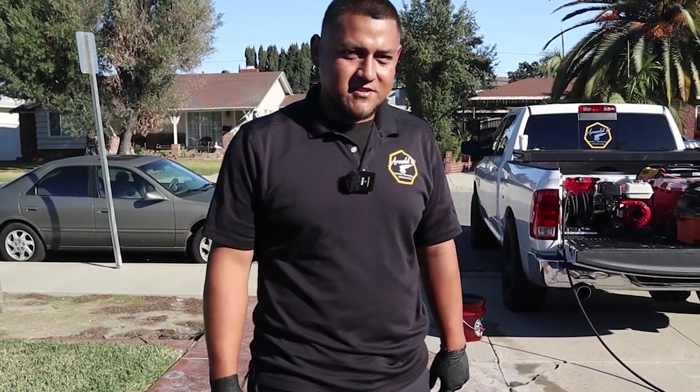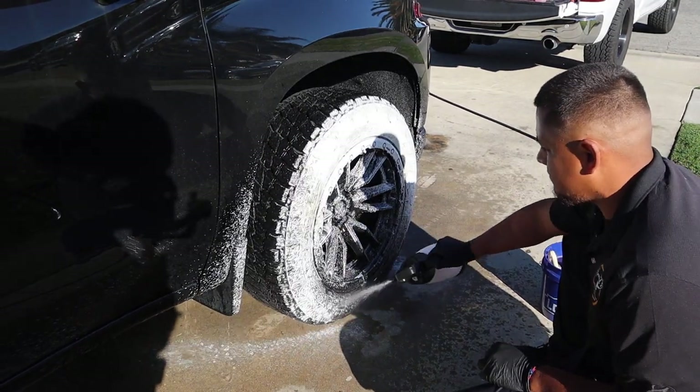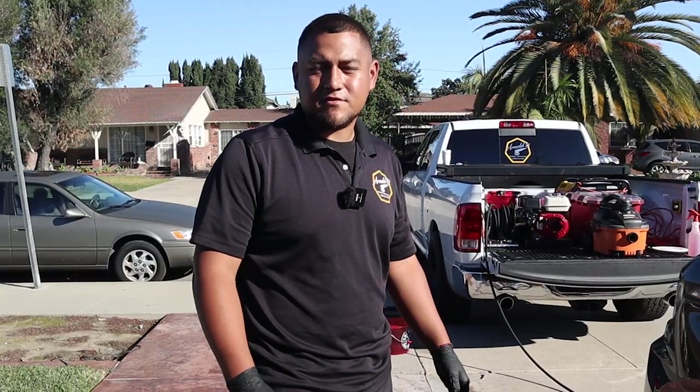So everybody, it's Arnold with Arnold's Detailing here. Today we're going to be showing you how to clean some tires and some wheels as well. This is my way — it's always worked for me, so I'm going to show you guys right now.